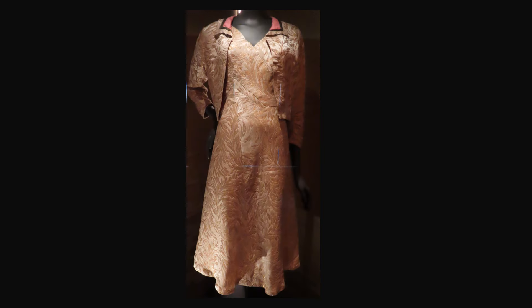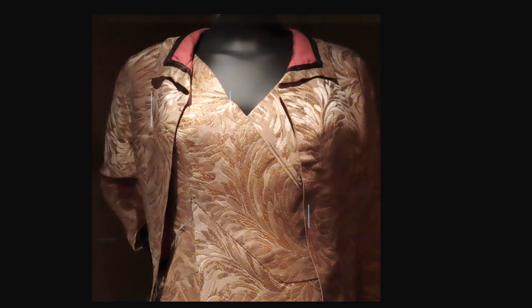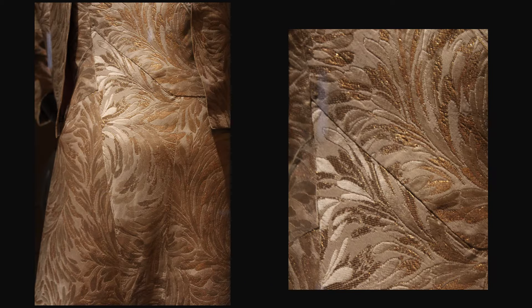This ensemble from Autumn-Winter 1957 is silk brocade, lamé, lurex braid, shantung, and silk punji. This ensemble is quite different from the others in this gallery. The jacket has a turned-down collar and no trim at the edges. These details show the unusual seaming and the use of the fabric.